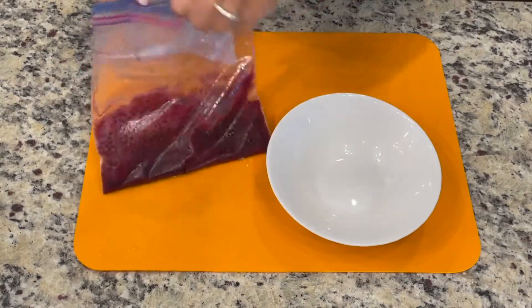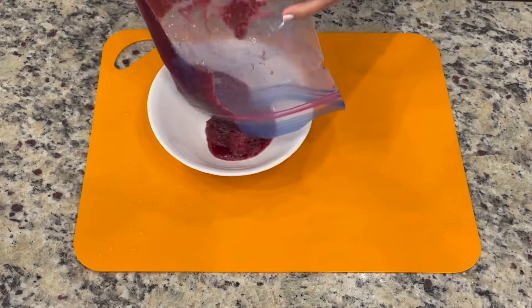Now that our slushie is ready, we can pour it into a bowl or a cup to enjoy.